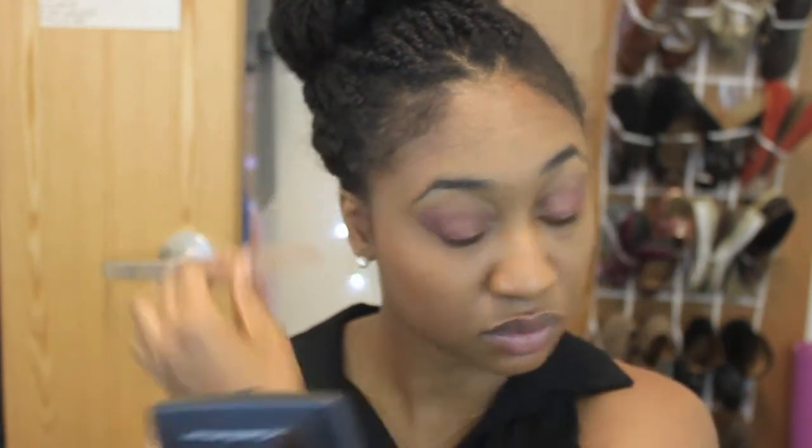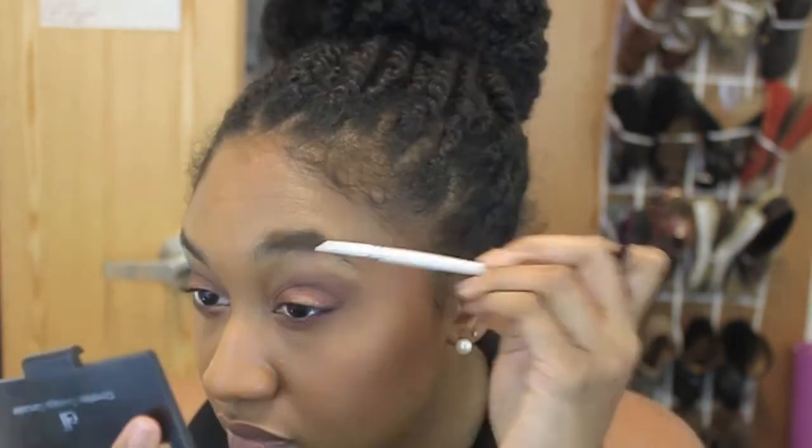Now I'm going to remove my tape and you can see what an intense cut it gives you. You can go with this look, or if you want to blend it out to give it a softer, more natural look, do so — I prefer that.